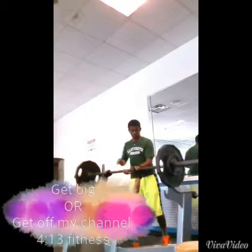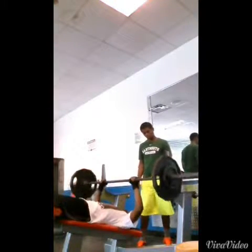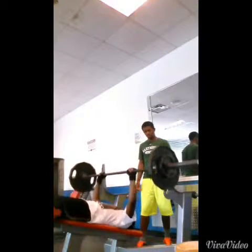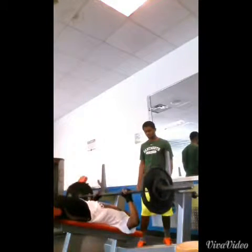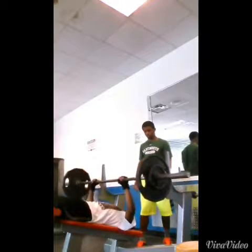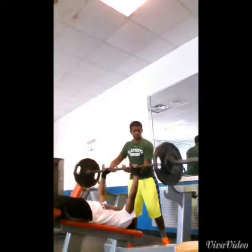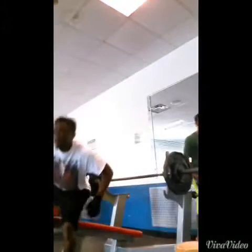What's up YouTube, 413 Fitness here. I'm officially a Beachbody coach now — that's a different story. Right here we started off with decline bench; it was an upper body workout. This is my last set at 155. I didn't really record everything, just wanted to get my workout in, but I recorded a few things to have something to put up.